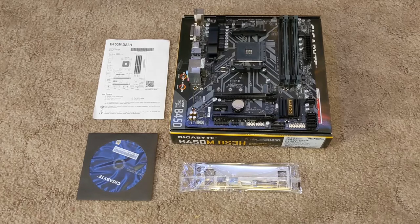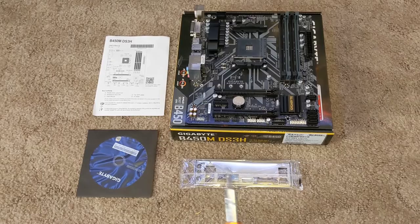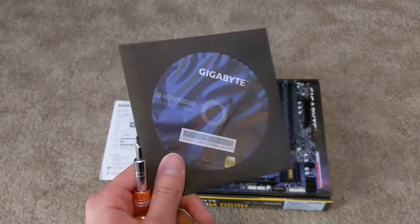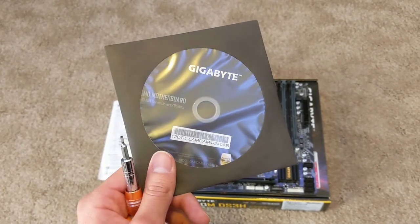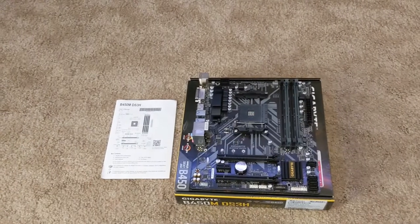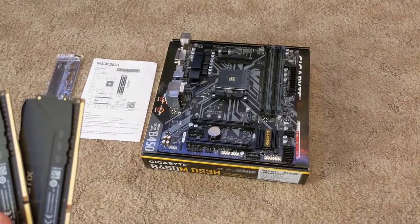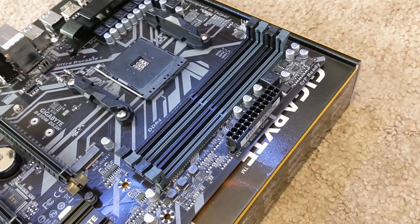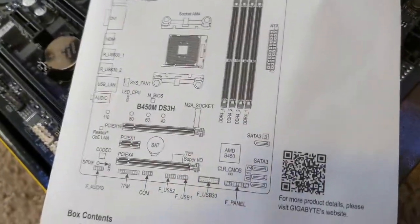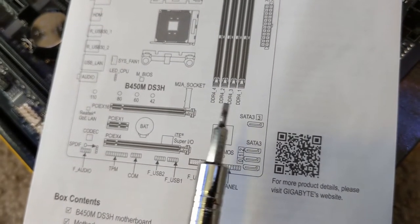First we're going to start off with the motherboard, which comes with the motherboard itself, the user manual, the rear I/O shield, and the driver disk. If you have any access to the internet you're probably not going to want to use this driver disk since they usually come with outdated drivers by the time you receive them. And if you don't have internet, how are you watching this video? What I normally do for step one is install the RAM onto the motherboard while it's still outside of the case. Since this motherboard has four DIMM slots, I'm going to refer to the manual to see which ones are going to be occupied first for DIMM one and two, and it looks like the first one will be here and the second one here.